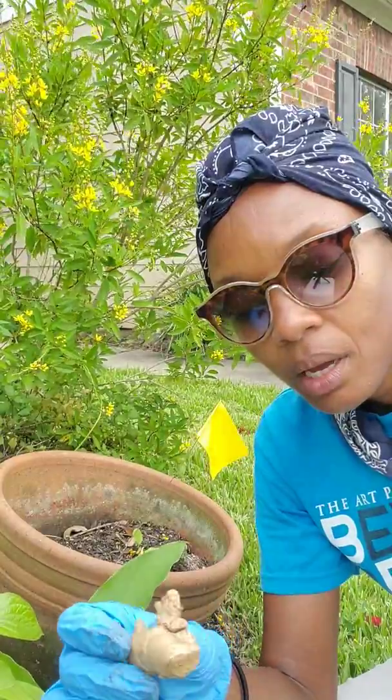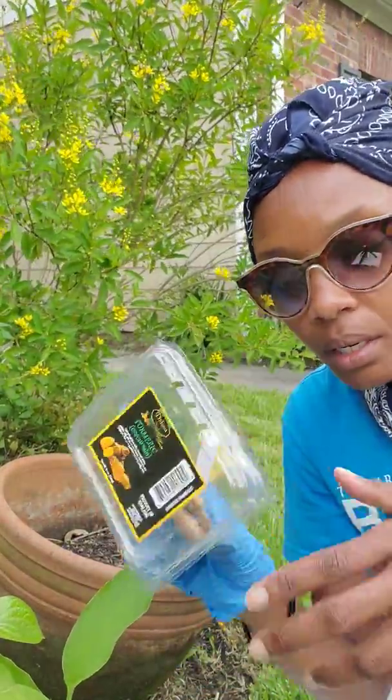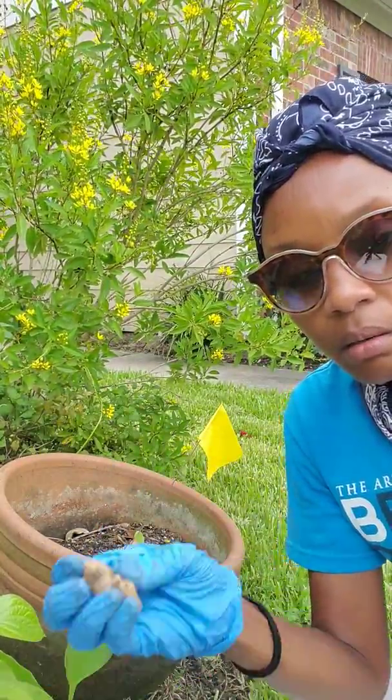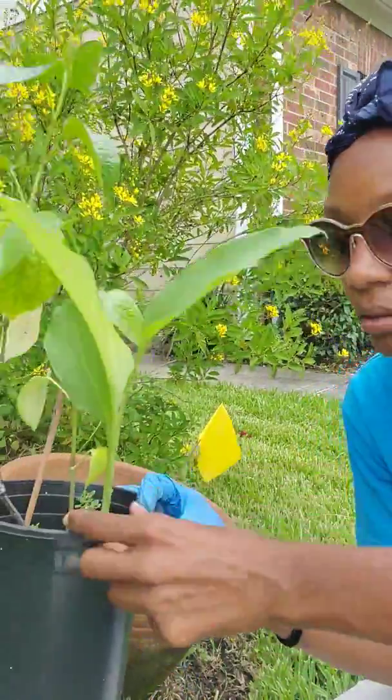You can simply take a root. I just went and bought a container of turmeric and I planted it in this pot, and look — it's growing.